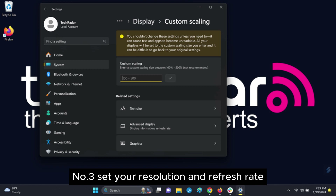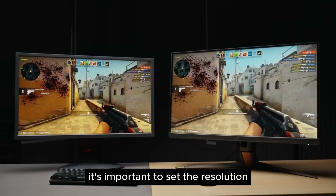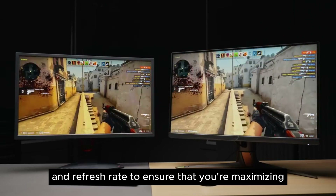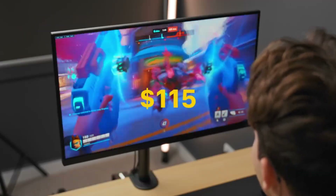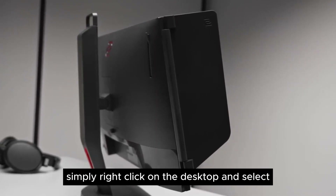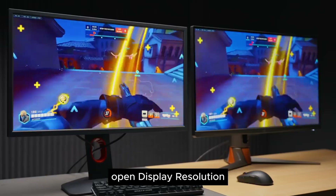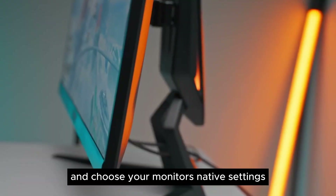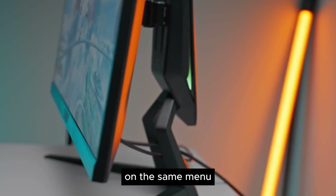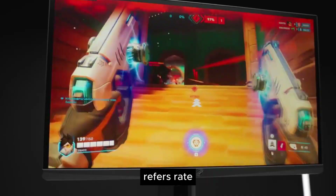Step 3: Set your resolution and refresh rate. Now that your monitor's hardware is set, it's important to set the resolution and refresh rate to ensure that you're maximizing your gaming. To adjust resolution in Windows 11, simply right-click on the desktop and select display settings, then scroll and select scale and layout, open display resolution, and choose your monitor's native settings. To set the refresh rate, on the same menu select advanced display settings and under refresh rate, choose the maximum refresh rate.